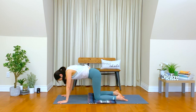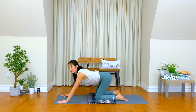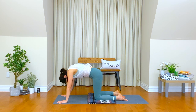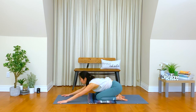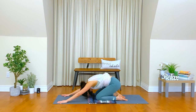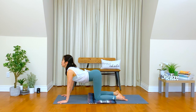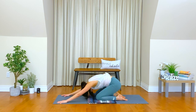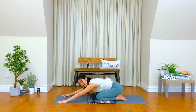Breathe in. Move your chest forward, cow pose, keeping your back nice and long. Hips down, child pose. Breathe in, head is last to come. Exhale, lengthen your back. Hips down, chest down. Breathe in. Awaken your back to release tension in your shoulders and neck. Exhale. Once more, breathe in, create a little more space in your chest. Exhale, release your lower back again. Child pose.